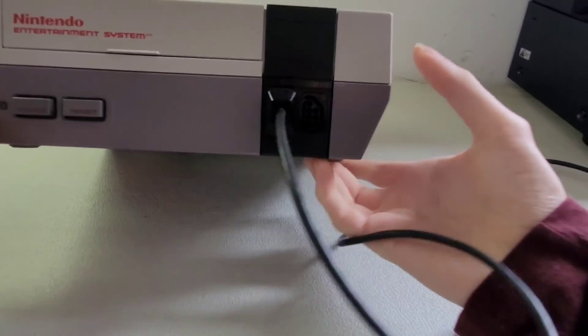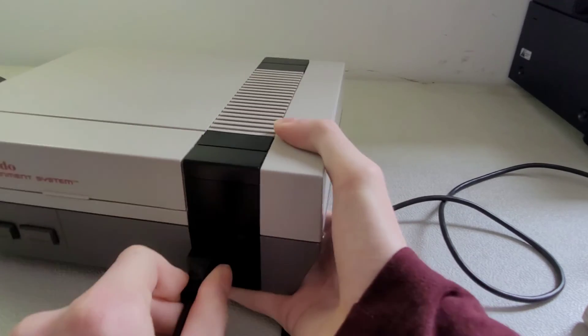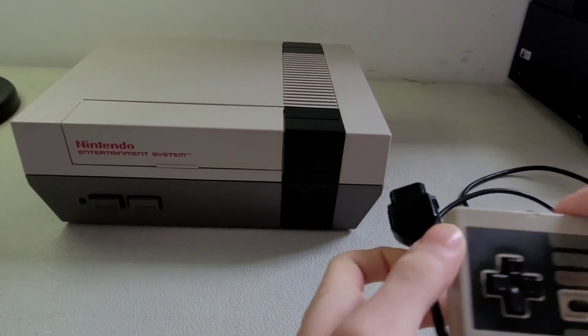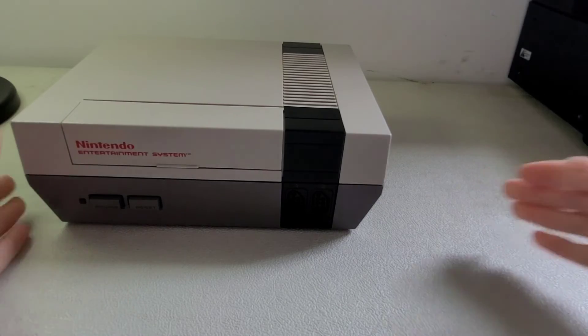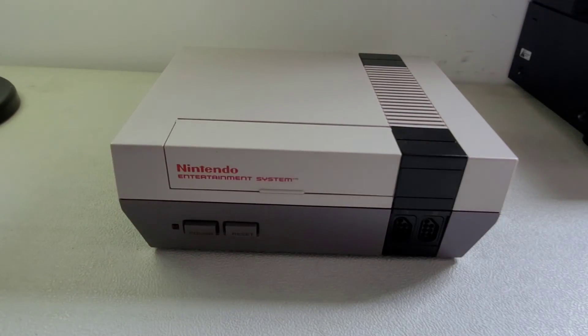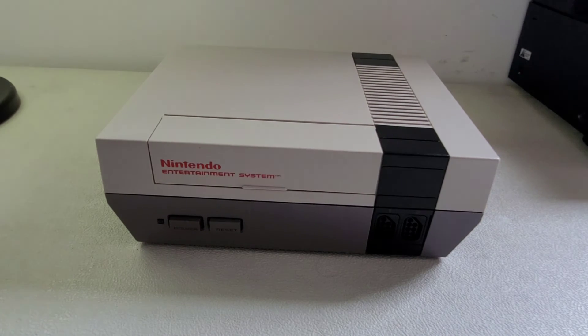This console supports two players. That's the overview and review of my Nintendo Entertainment System. Hope you enjoyed — please like and subscribe, thank you.